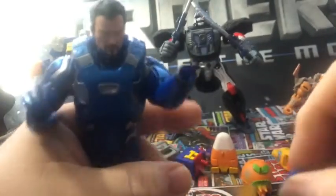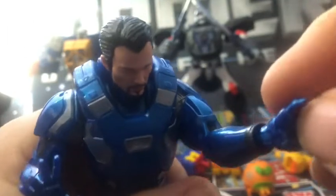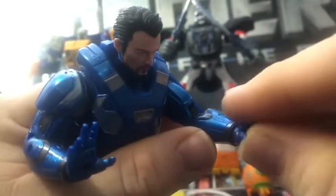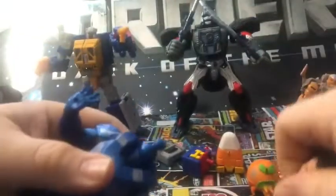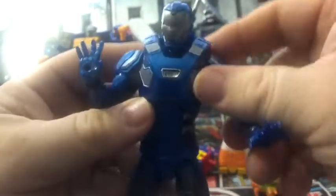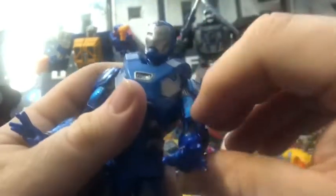Overall, not a bad figure. The only issue I have is the looseness of this hand. Overall, good figure — I give it a good 8.5. I think it's definitely worth picking up, especially at clearance.